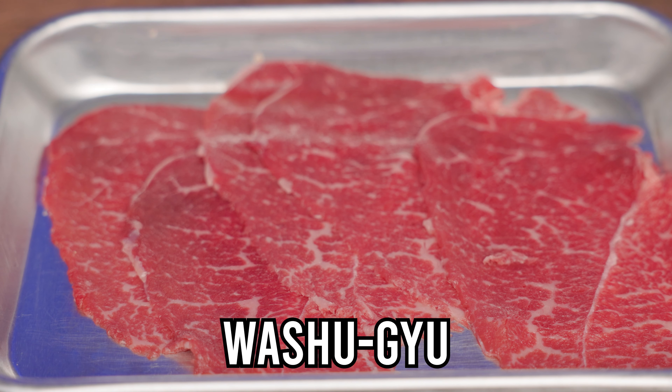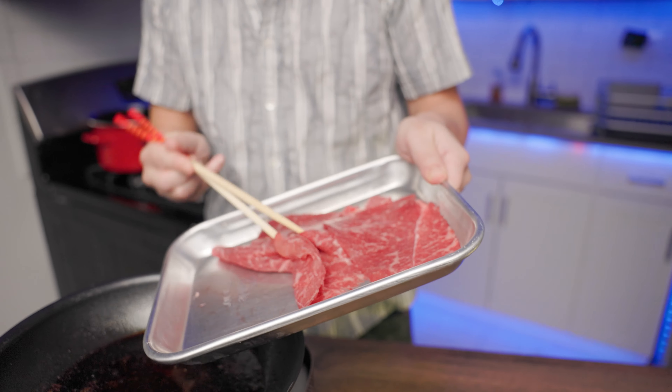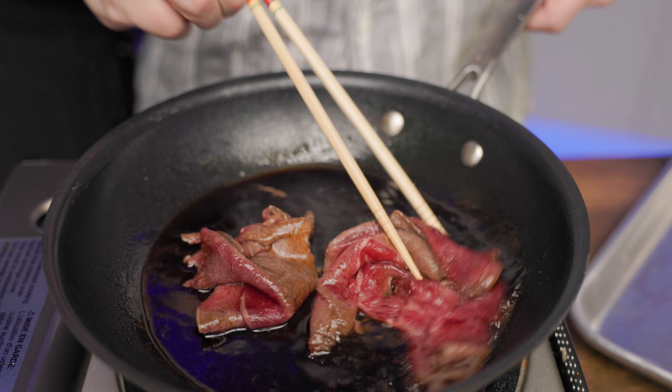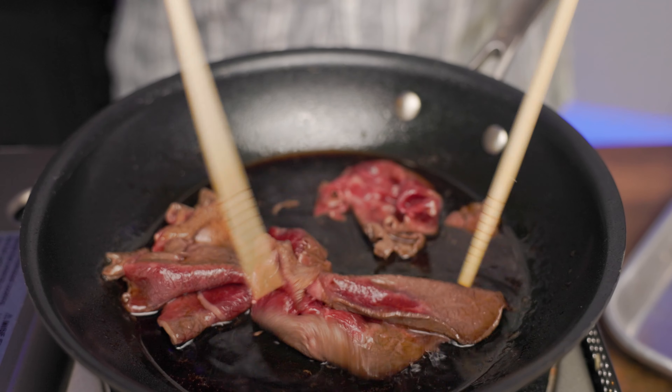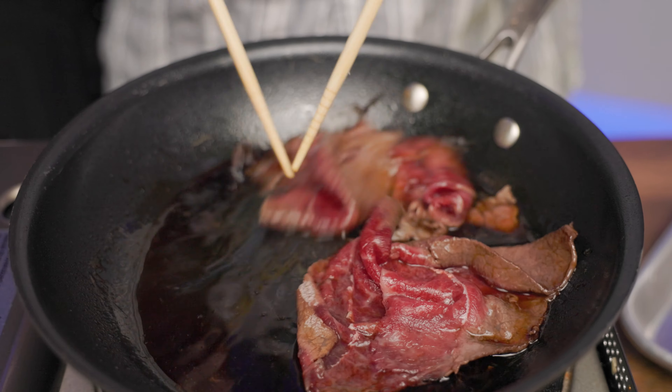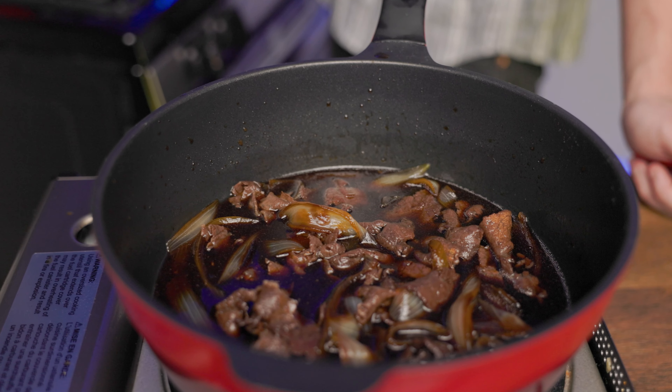Hey, what's up guys? I hope you're having an amazing holiday season so far. Today we'll be making sukiyaki soba, which is a mix of sukiyaki — one of Japan's staple beef hotpot dishes — and soba, a buckwheat noodle dish where you dip the noodles into a dipping sauce. I did not think this mixture would go well, but after I made it, it's actually pretty amazing. So let's get started!